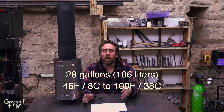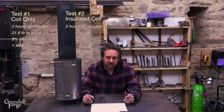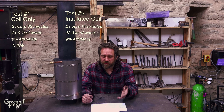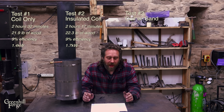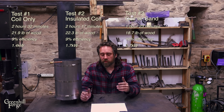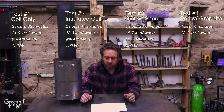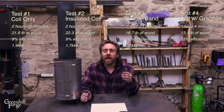That last test was awesome and it was a big improvement over the previous versions. Here are the headline numbers — all tests heated 28 gallons from about 46°F to 100°F. Test one (coil only) took 2 hours 32 minutes, used about 22 pounds of wood, ~9% efficiency, 1.4 kW. Test two (with insulation) took 2 hours 17 minutes, just over 22 pounds of wood, also ~9% efficiency, 1.7 kW. Test three (sand) took about 1 hour 23 minutes, just under 19 pounds of wood, ~10% efficiency, 2.7 kW — about 1.8 times faster than test one. Test four (graphite) took only 1 hour 4 minutes, about 13.1 pounds of wood, ~15% efficiency, 3.5 kW.